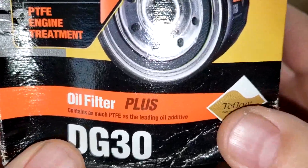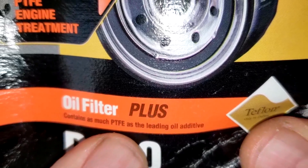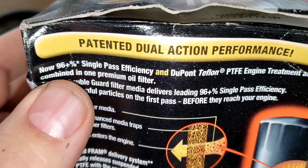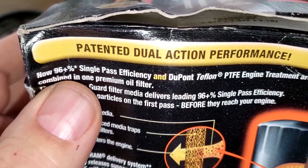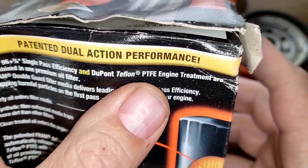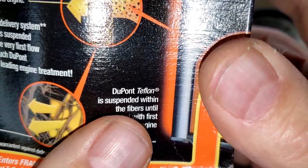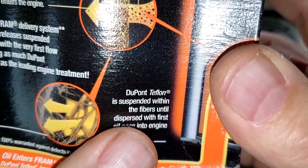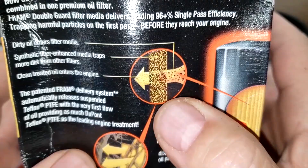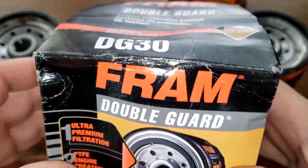Here's the double guard box — it says it contains as much PTFE as a leading oil additive, and over here: 96+ percent single-pass efficiency, DuPont Teflon PEF engine treatment. DuPont Teflon is suspended within the fibers until dispersed with the first oil pass into the engine. So when oil goes through the filter, that Teflon stuff comes out into the engine.